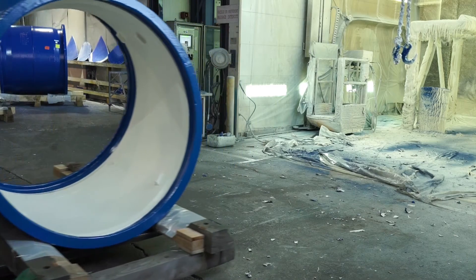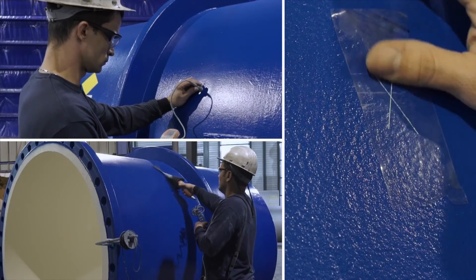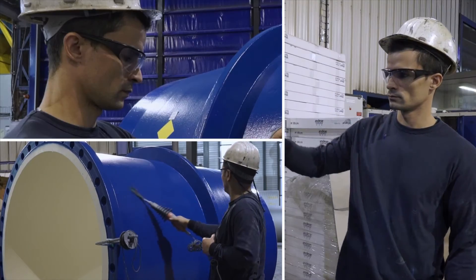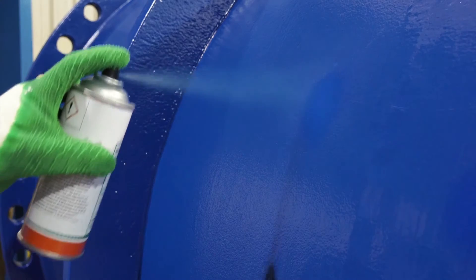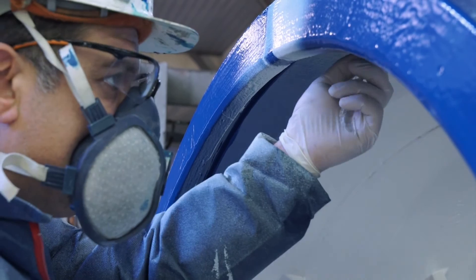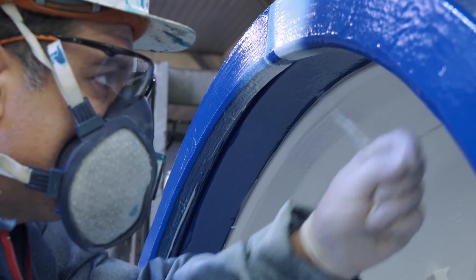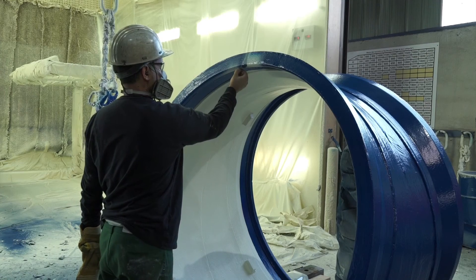After cooling, the thickness control, holiday test control, and adhesion tests are performed. Then the piece can be repaired. The repairs in the socket are made with blue Eurocoat 48-20, and in the other areas with ivory Eurocoat 48-20 coated with blue skin.